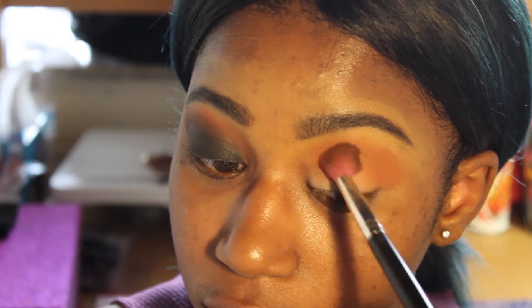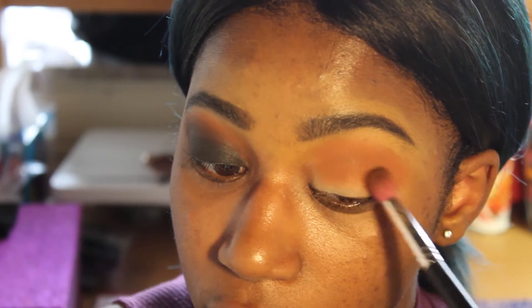Now I'm taking this orange shade from the Morphe 35O palette and I'm putting it in the same place — in my crease — using the same brush.